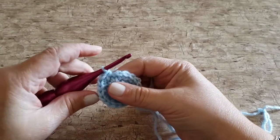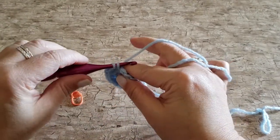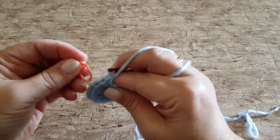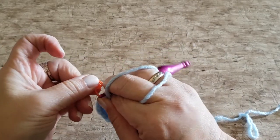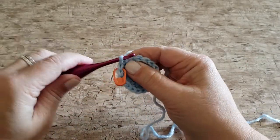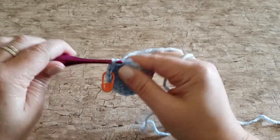For rounds four, five, and six we're working one single crochet stitch in every stitch around. At the end of rounds four, five, and six you will have eighteen single crochet stitches.